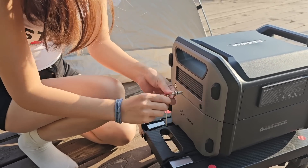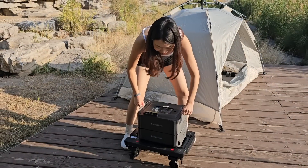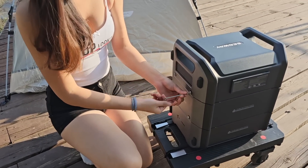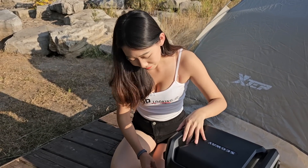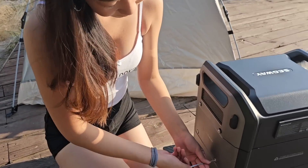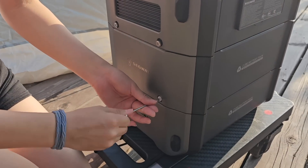All you have to do is unscrew a few screws, put in the new battery pack, and screw them back — and you're good to go. Thea has done it by herself without any issue. It's totally hassle-free and offers a lot of convenience.